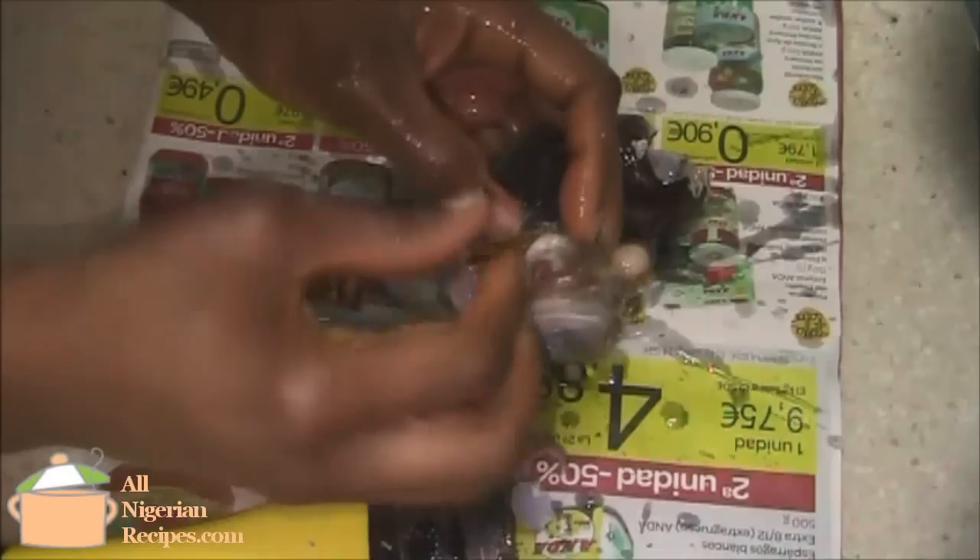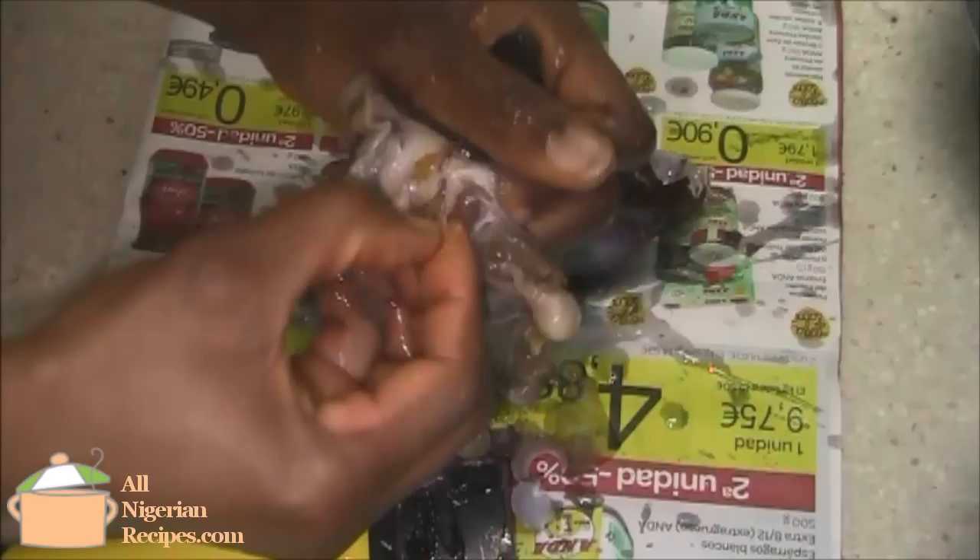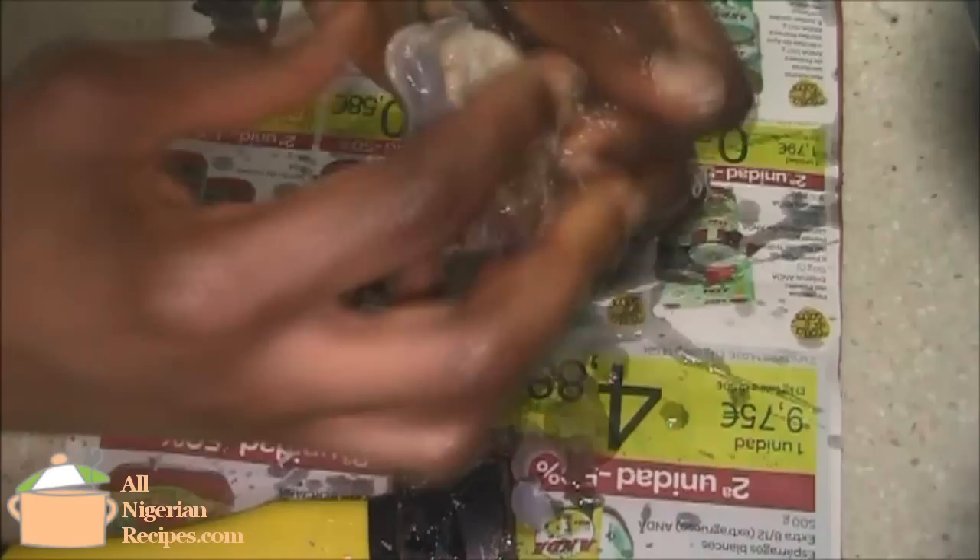Remove the tiny pieces of shells at the point where the snail attaches itself to the shell. Be careful when doing this because the tiny shells can be sharp. Remove the intestines.